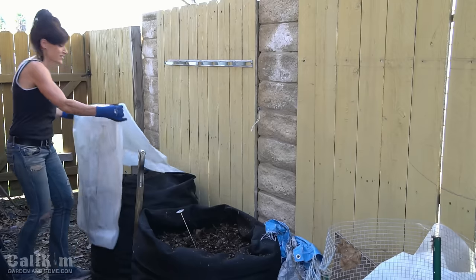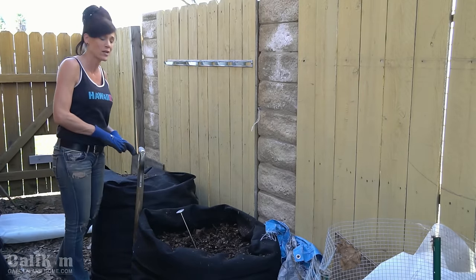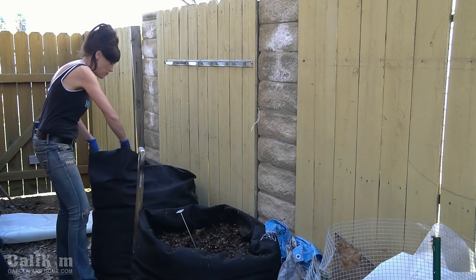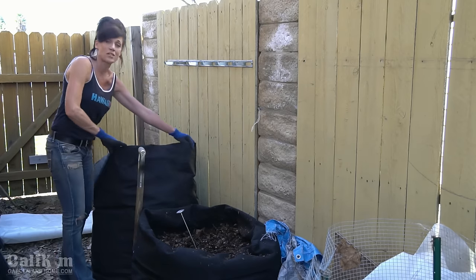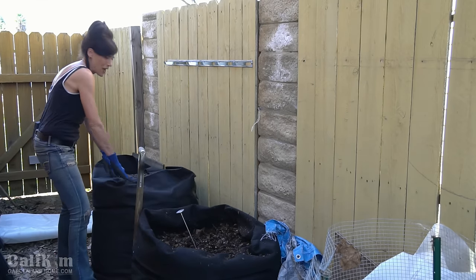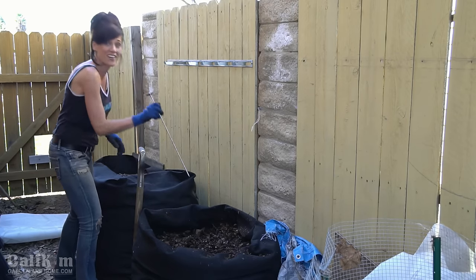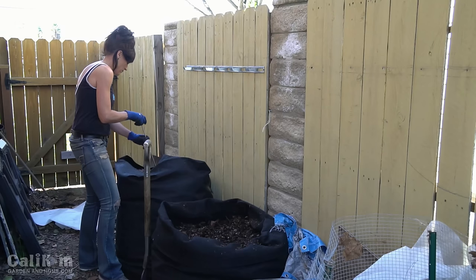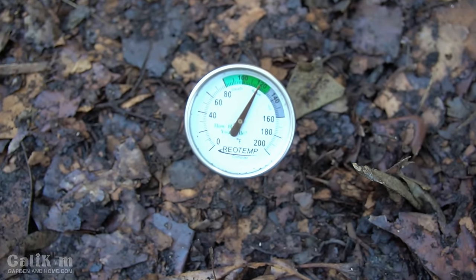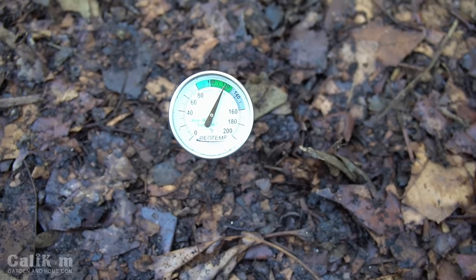Pile number one is my least broken down; pile two is my most broken down; pile three is somewhere in the middle. Pile three was the one we built a few weeks ago in a SmartPots compost sack, and it was filled all the way to the top — you can see how much it's settled as the compost has broken down. I've been turning it every three to four days, and the thermometer reads 120 degrees — right mix of browns and greens, right size — so this pile is breaking down quickly to give us black gold.